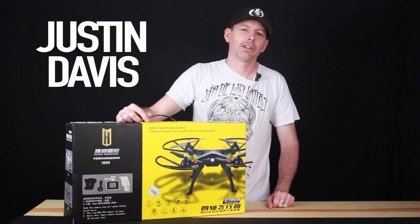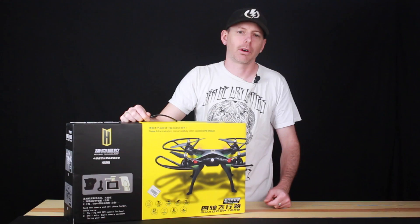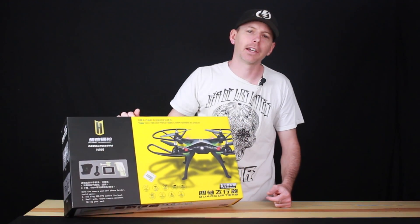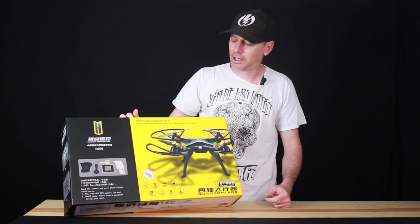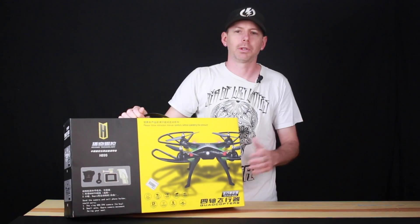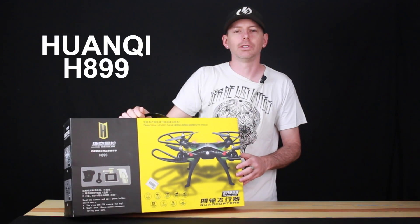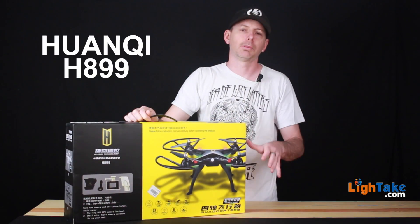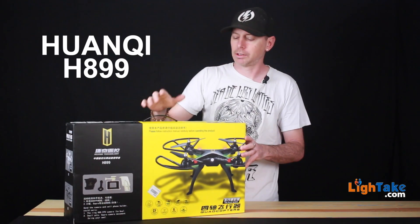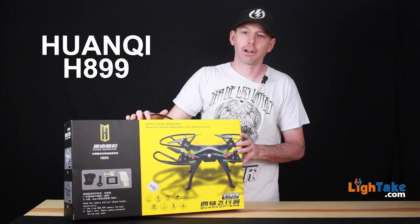Hey guys, Justin Davis again with another Drone Camps review. Thanks for joining us on this channel. I want to say thank you for subscribing and hanging out with us, flying all these cool quadcopters and hexarotors we get for review from various companies around the world. We're hanging out today with the H899 — it's a new quadcopter from our friends below. Check out the link to grab one. I was out this morning flying it and it's actually very, very fast.